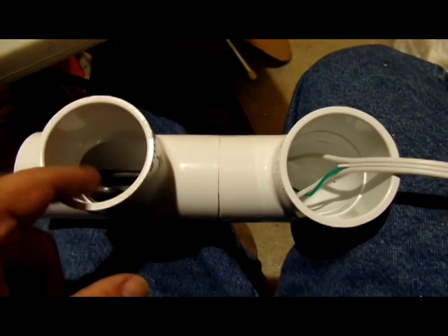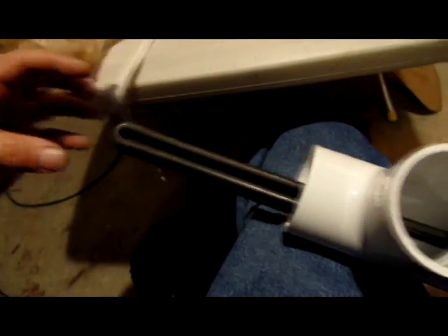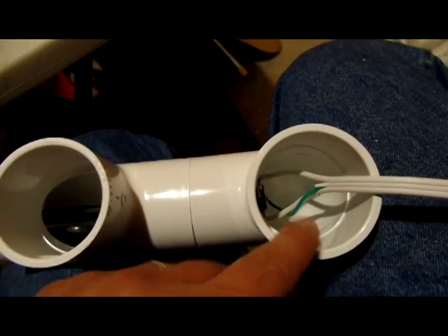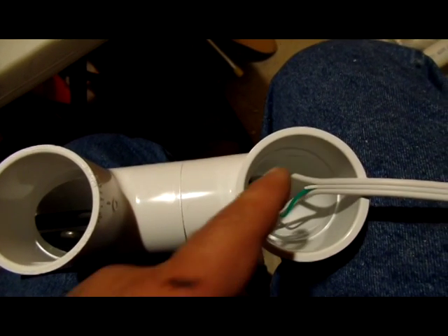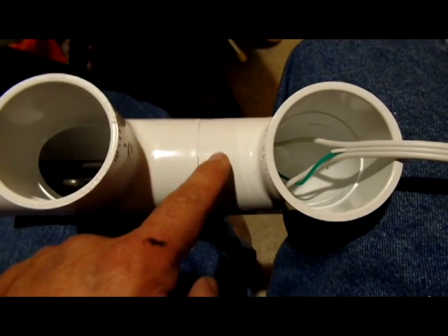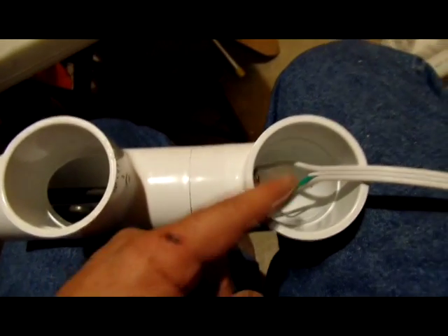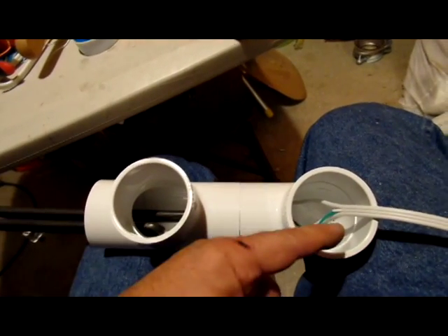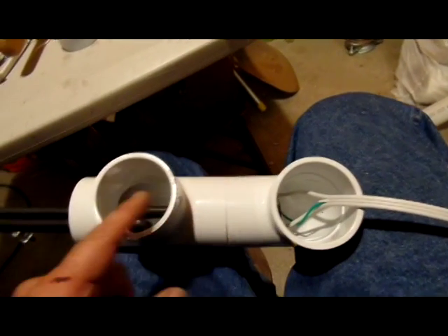This joint here will not be glued, this joint here will not be glued, and the end cap that goes on the end will not be glued. I'm going to glue the main joint and then fill it with silicone — just a safety precaution, like the guys in the video did. This is the most important seal right here. I'll put my up pipe here — this is the intake pipe — and this pipe is just for the cord. It's dry from here up, no water on this side.